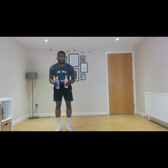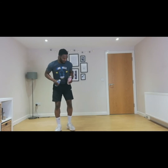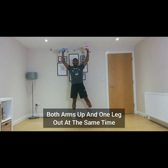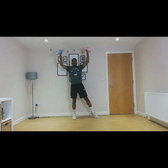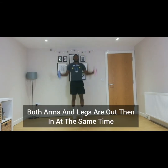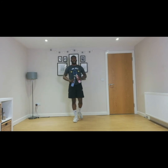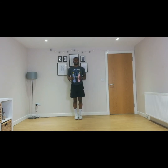So the next exercise is jumping jacks, and for this you're going to need two bottles of water as weight. The easiest version is having your arms up and one leg out to the side at the same time, without jumping. The second version is actual jumping jacks where both legs and arms come out and back at the same time. You can choose which version you want to do — 20 seconds, two rounds. In three, two, one, let's go.